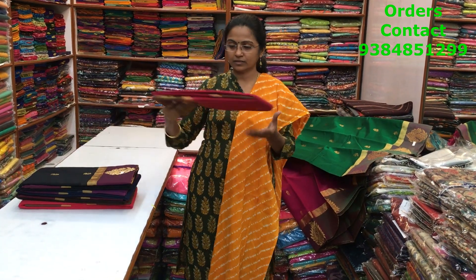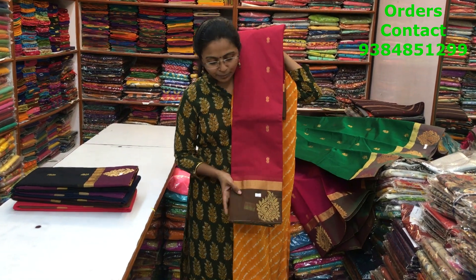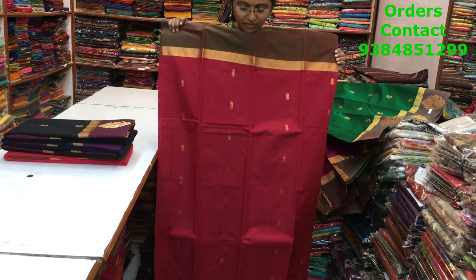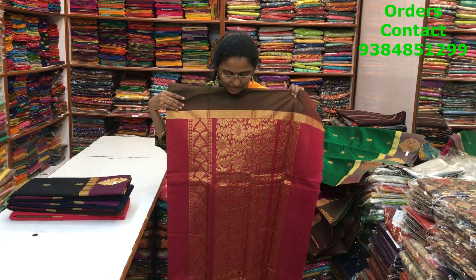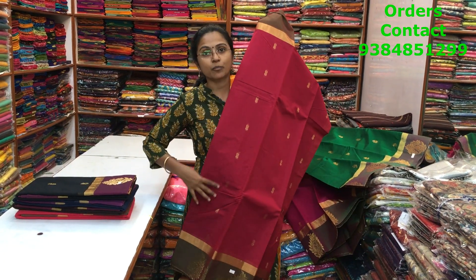The next color is a dark pink — nice dark pink with green combination. The first one we saw was a lighter pink; this is a darker pink shade, a beautiful one. The pallu of the saree is shown and the body carries small small booties throughout.